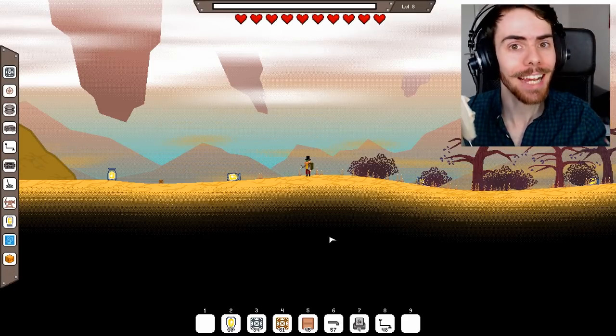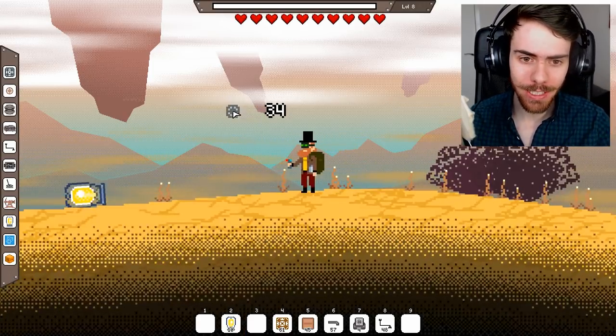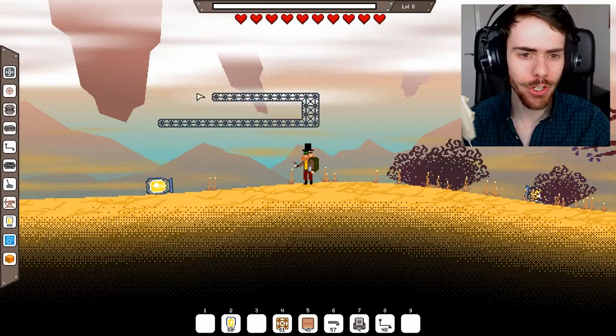Today I have set myself the challenge of trying to build an actual walking robot. This is gonna be tricky because I don't know where to start with this, so I'm just gonna build...